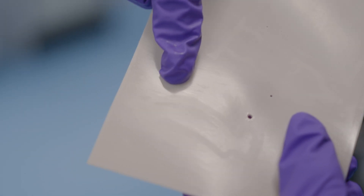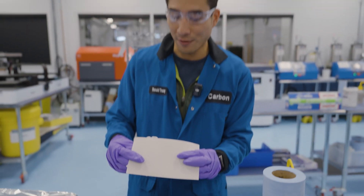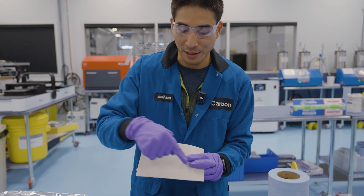Here's one where it's sticking out as well. And then here's another one where it's kind of fully embedded in the sheet. As you can see, the recovery sheet picked up all four debris.